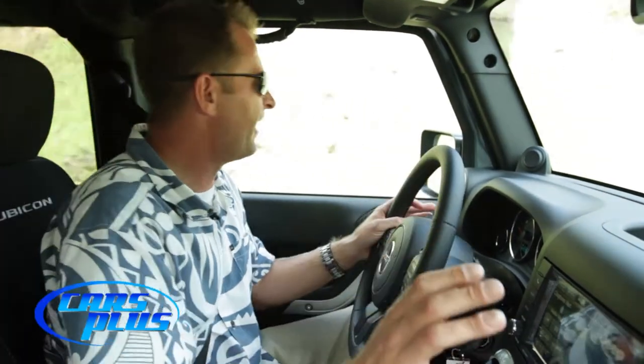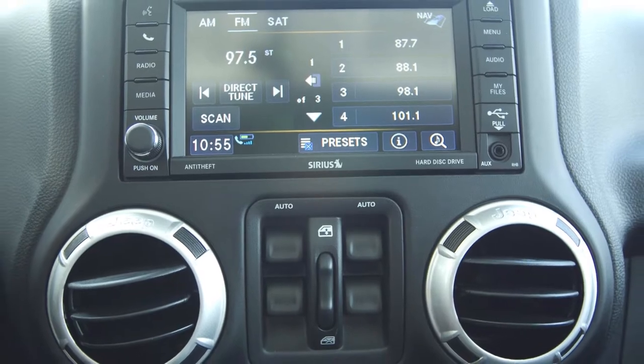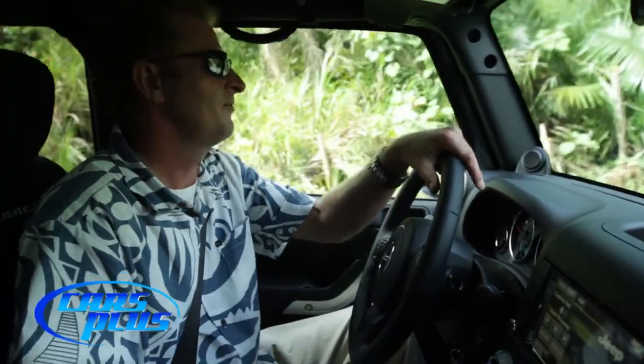Over here in the center stack we have our beautiful Uconnect stereo that is not only touchscreen capable but also has a 40-gigabyte built-in hard drive. It also plays DVDs, but only while the vehicle is in park — so you can't be watching movies while you're driving down the road.